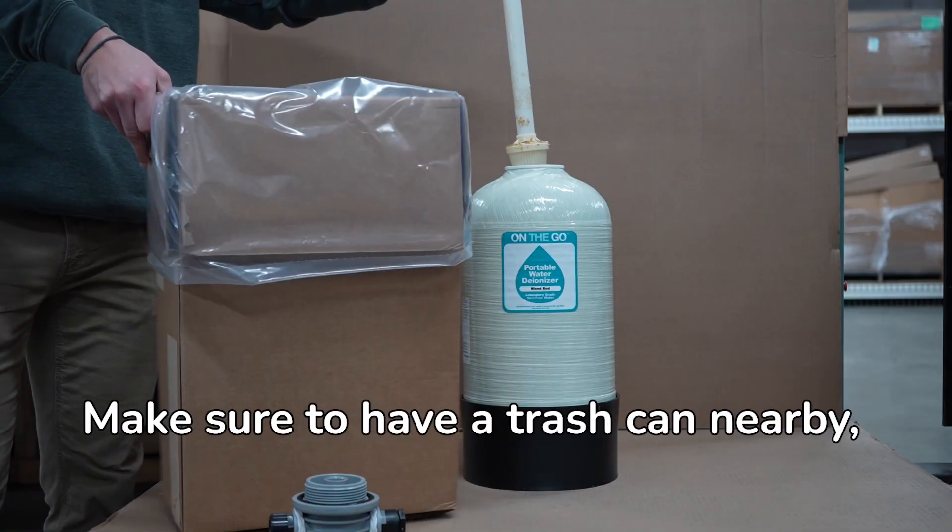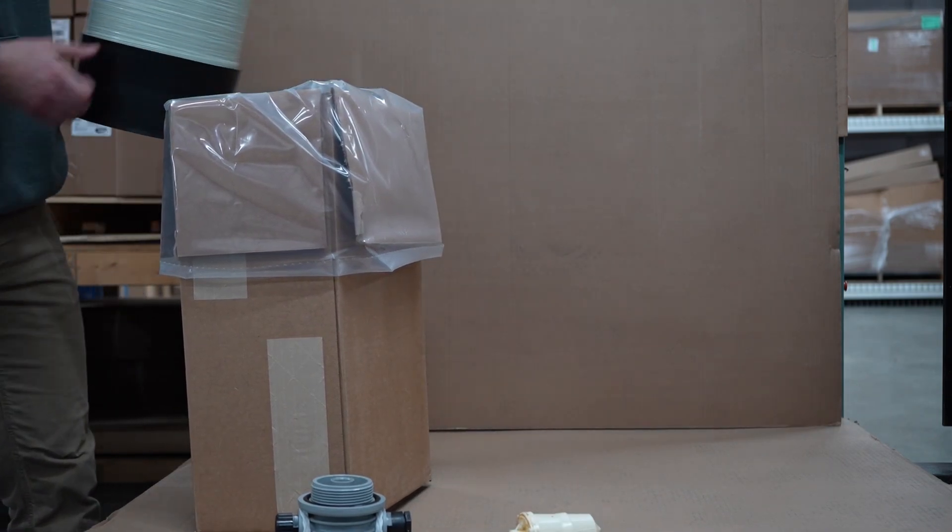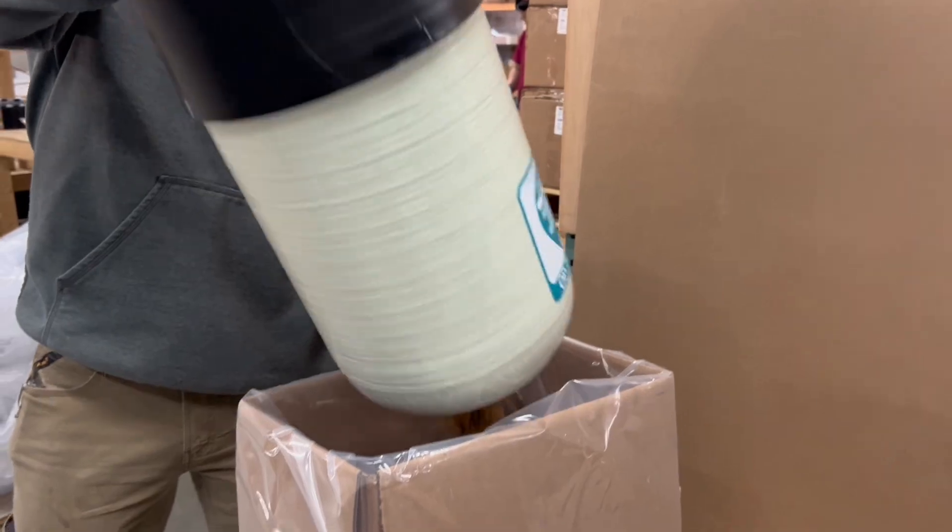Make sure to have a trash can nearby, and dispose of the resin according to federal and state regulations. Dump the rest of the resin out of the tank.